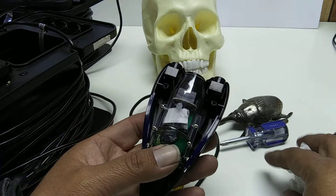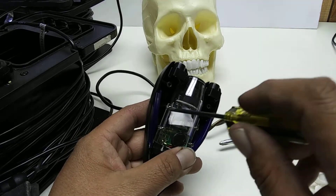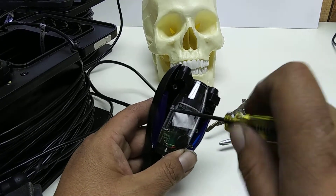I was worried there was an O-ring or something in here. I guess the extra weight of the water in there helps it sink, so that actually looks good.